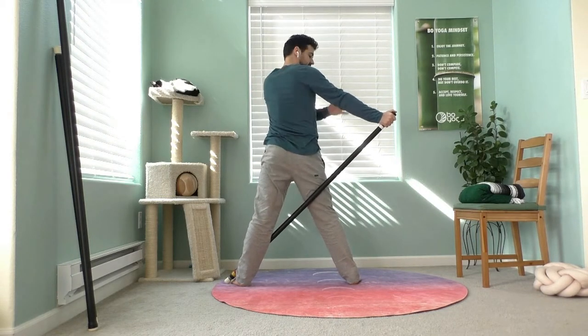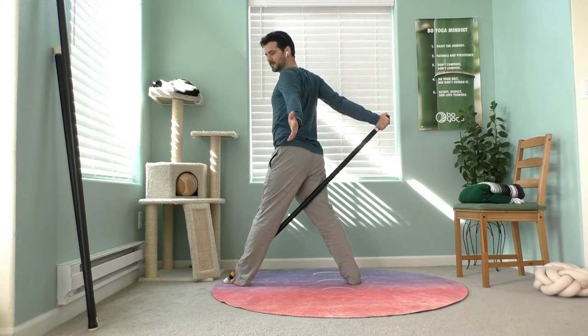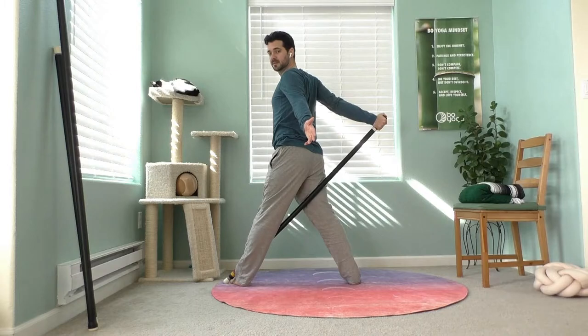If you're having any pain in this right elbow, bend it slightly to keep it safe. You'll still feel the opening even if it's bent a little.